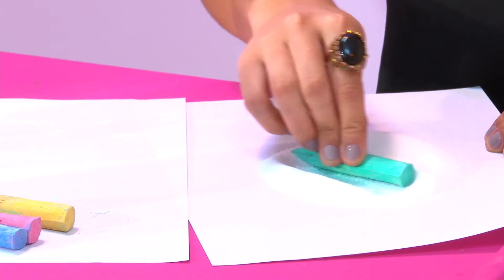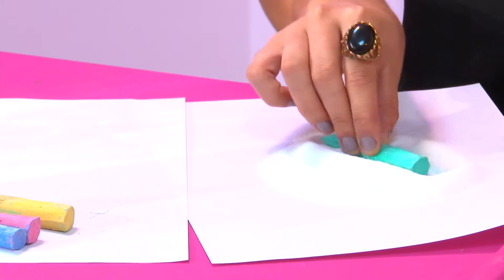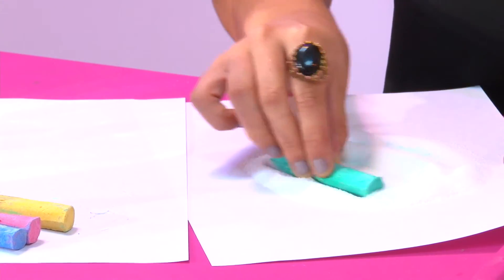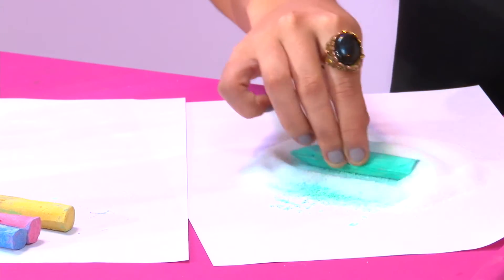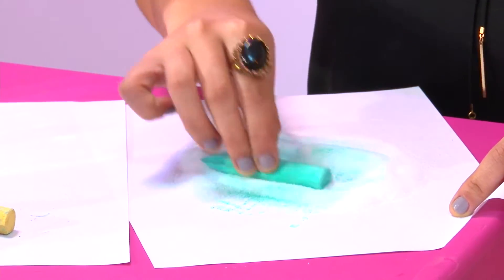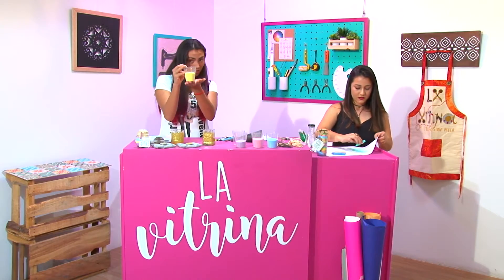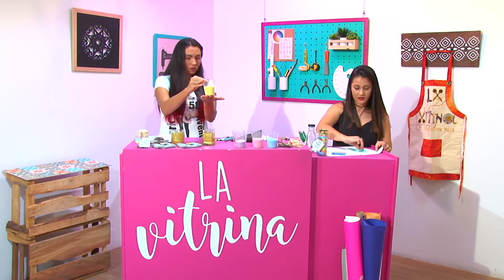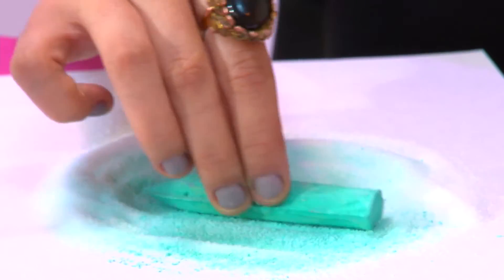Maravilloso. O sea, básicamente es lo que estás haciendo en este momento. Ajá, es simplemente frotar la sal así y ella ya se va pintando. Es un proceso relativamente fácil. Ya vemos que acá tienes adelantados algunos colores — unas sales ya hechas, muy bonitas, con diferentes colores. Pero tú puedes utilizar cualquier tiza de color, ¿cierto? Sí, cualquier tipo.